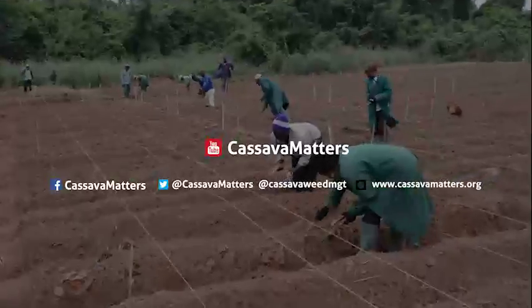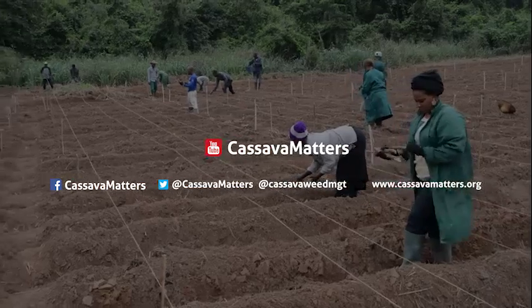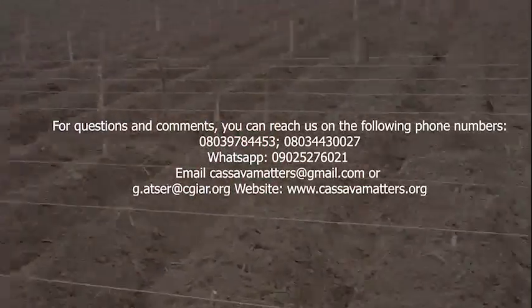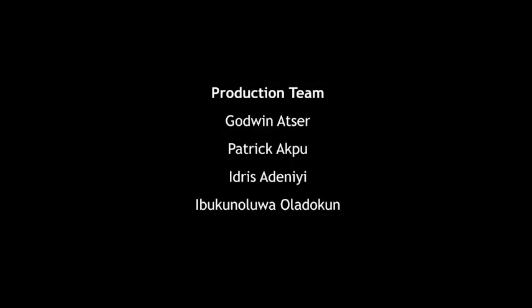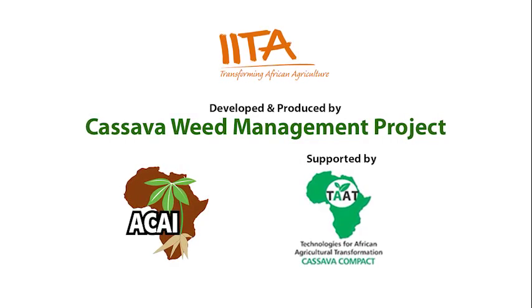To watch missed episodes and other useful cassava weed management videos, go to our YouTube channel, Cassava Matters, and our social media handles on Facebook and Twitter. For questions, comments, and inquiries, please use the contact details on your screen. We'll be glad to hear from you. Thank you.